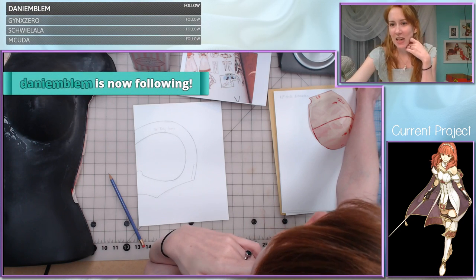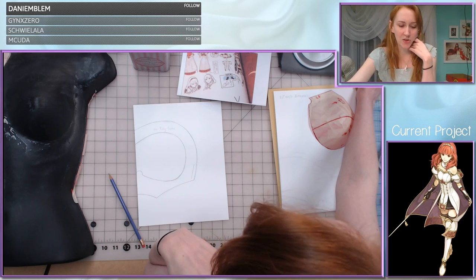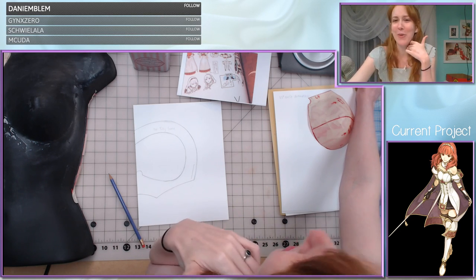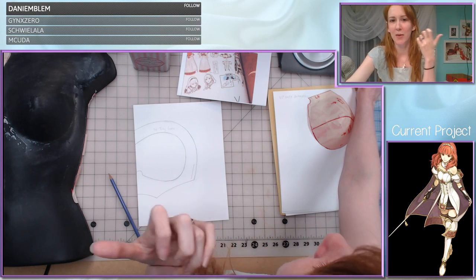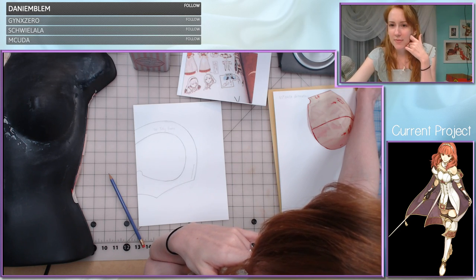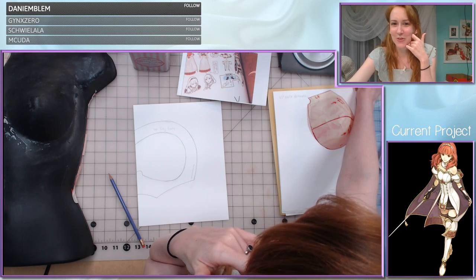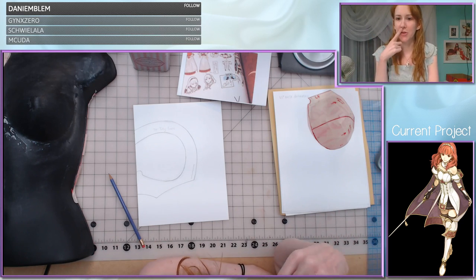Someone is asking what made me choose to cosplay Celica. I wanted to cosplay Celica because her design is just honestly so gorgeous — as soon as I saw it I was like, that just looks like something I would make. That was my main motivation. I'm going to play the game when it's out and I'm excited about it. Contact cement for this leather is pretty much what's going to bond everything together to the shoes.